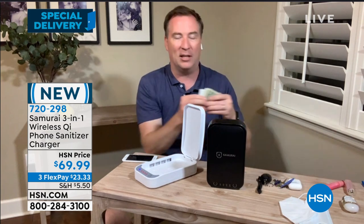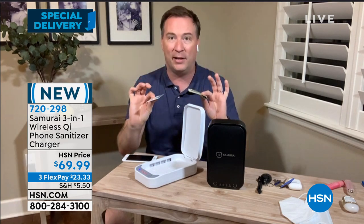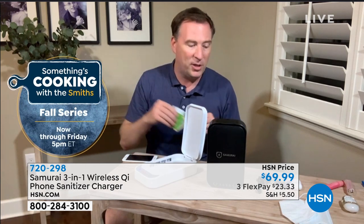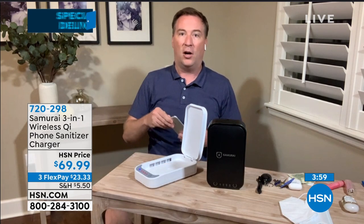Earbuds need to be cleaned too. Cash, whether it's dollar bills or the credit card — these things are disgusting and loaded with bacteria, loaded with fungus, loaded with germs. If you put this down and then wipe your face, that's how easy and how fast you can get sick. That is going to fit in here. It's not just designed for one item — it is a box designed to clean multiple things. When you use your Samurai phone sanitizer, 99.99% of the germs are gone in five minutes.